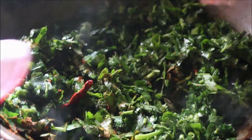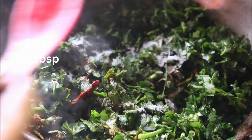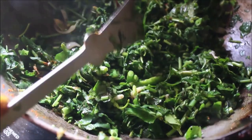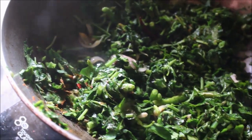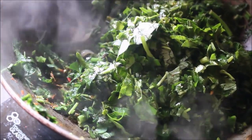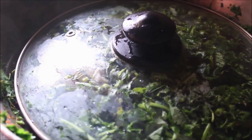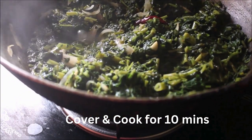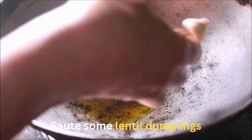I am going to add some salt. The salt will reduce, and I will add some more salt. I will use the second layer of the pan and put a little bit in the pan. I will put ten minutes in the pan.